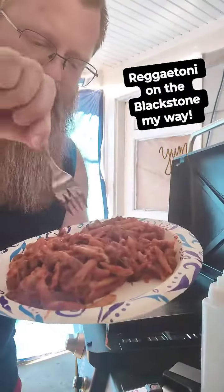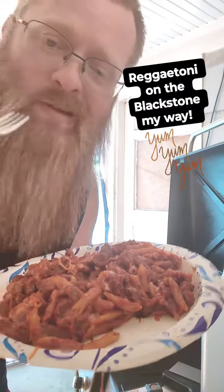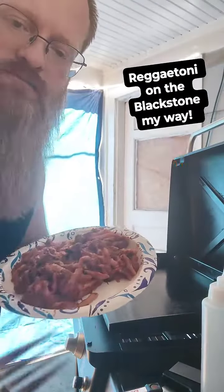Wait for it. There you have it — a ooey gooey cheesy rick-a-tony. Yum yum, get some. On my Blackstone grill.